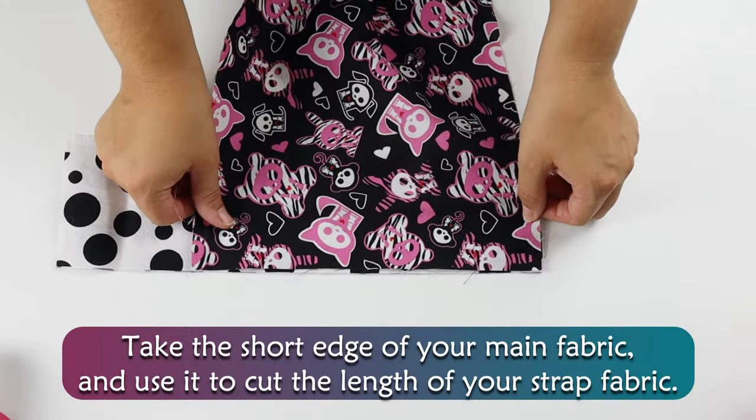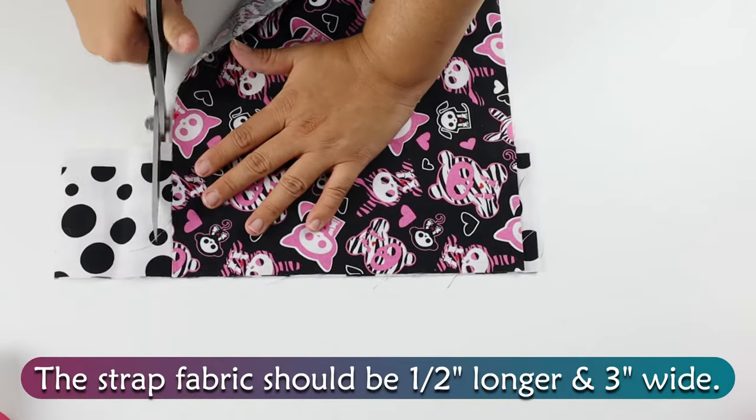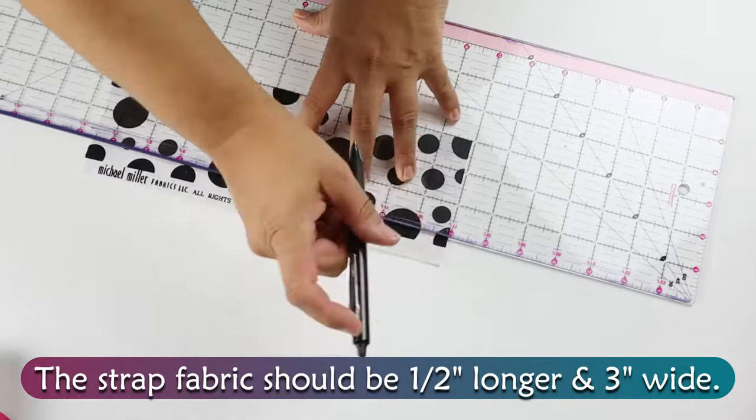Take the short edge of your main fabric and use it to cut the length of your strap fabric. The strap fabric should be ½ inch longer and 3 inches wide.